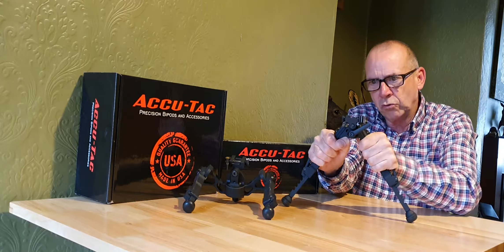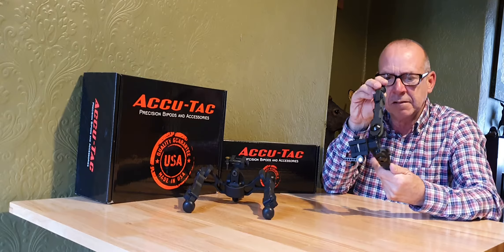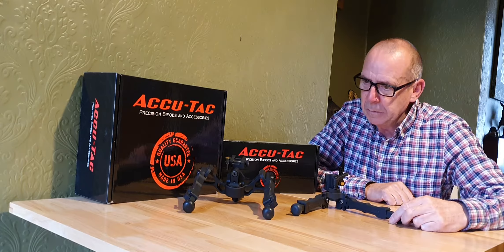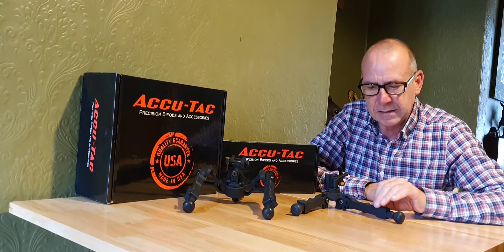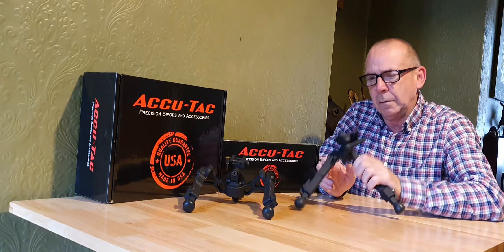They are so solid — everything has a really durable feel to it. The mil-spec anodizing is really really durable. They're made completely in the States — the castings, the assembly, the design — all done in the States. Just really, really good bipods.